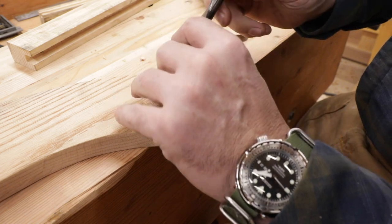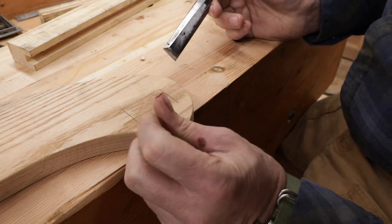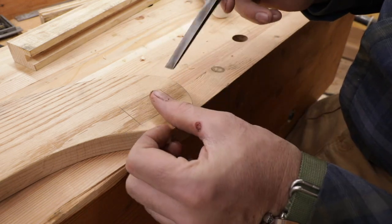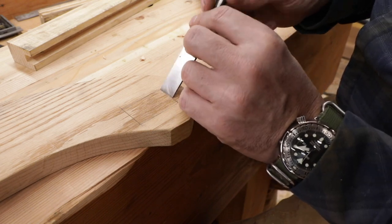I received several comments about people being distracted by the green tape on my injured thumb, so I took it off so you can enjoy the carnage — got those injuries from dirt biking. Once you get those lines scored, you can see we're cutting across the grain.